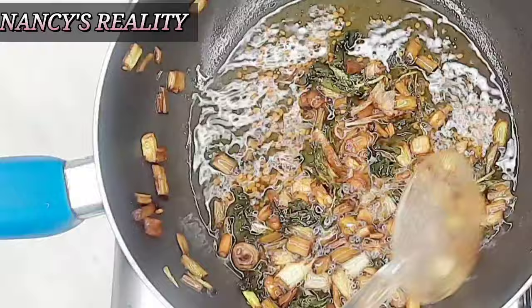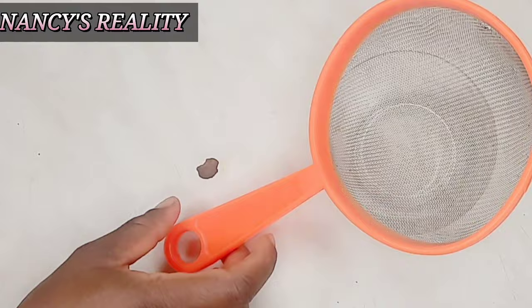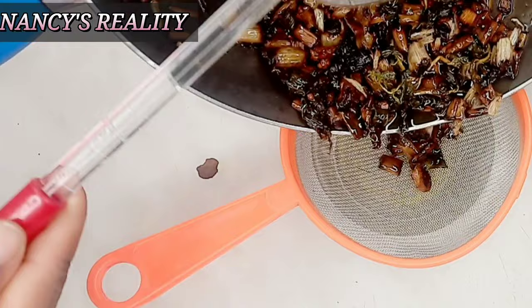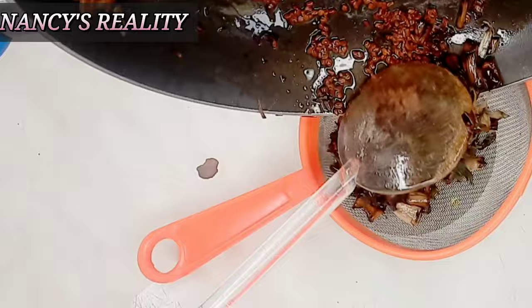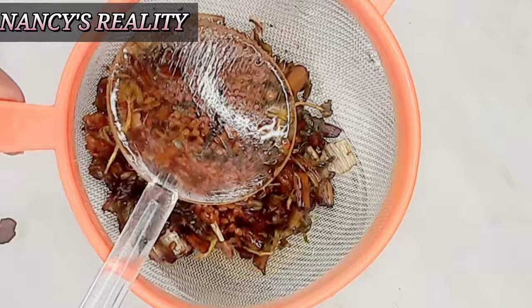Here is my sieve and my little bowl. I'm going to transfer the oil — sieve it out. The particles and bits remaining I'm going to throw away; we are only needing the oil. The aroma in my kitchen — this oil is amazing! Just give it a try, you are going to thank me later. So I'm extracting the oil like so.